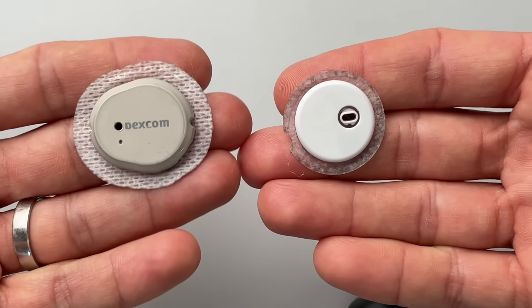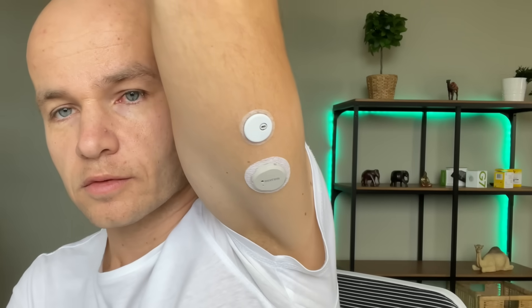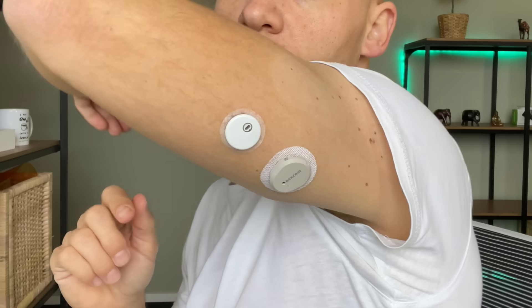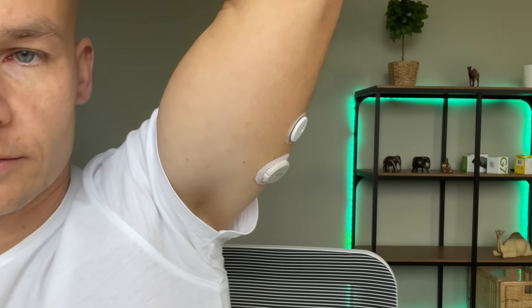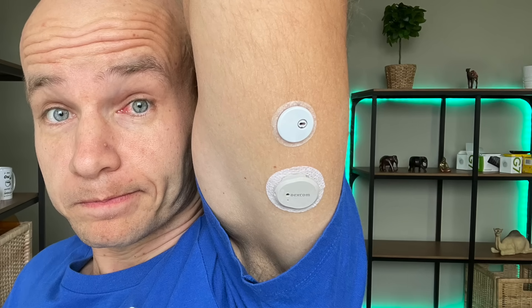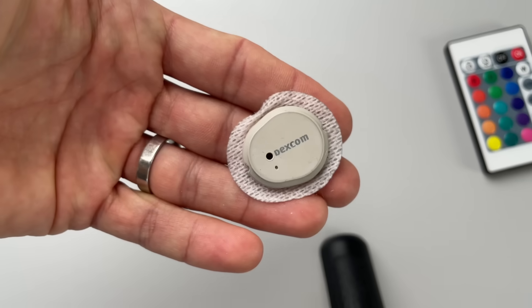Most people care about how the sensors look because that's what we wear on our body 24/7. Both of these sensors are really tiny and super light — when I put them on my arm, I immediately forgot they were there. The Libre 3 is smaller and sleeker when sitting on my arm next to the G7, and although the difference isn't huge, it's definitely easier to bump into something with the G7 and knock the sensor off.